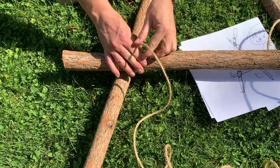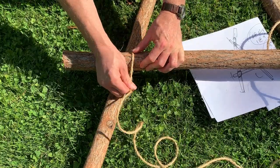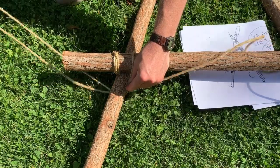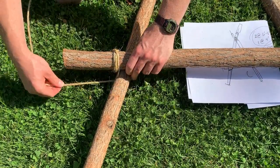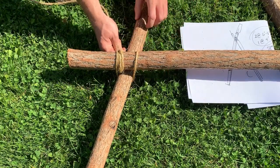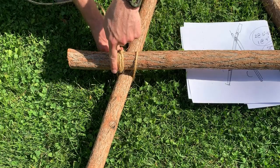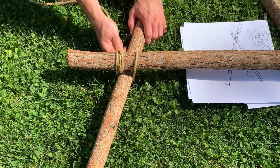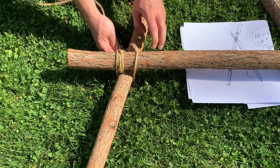So we'll come underneath my upright, over my crossbar, under the upright again, over my crossbar. At this point I've gone one, two, three, four — I've made four sides of the square, which is why it's called a square lashing. I need to complete this circle three times, so I have three wraps and then two fraps.